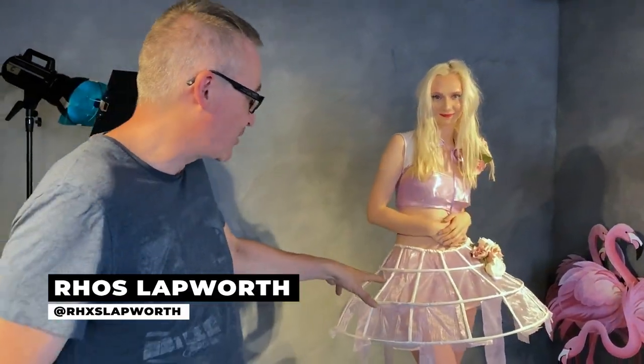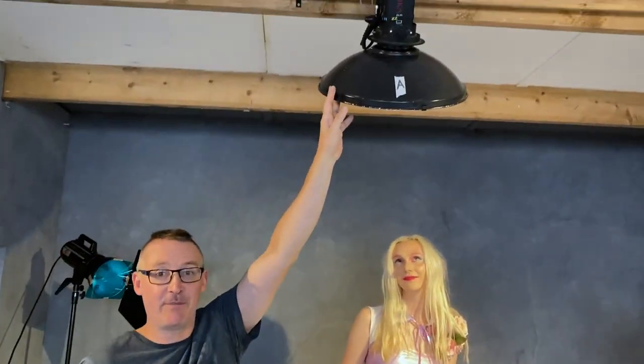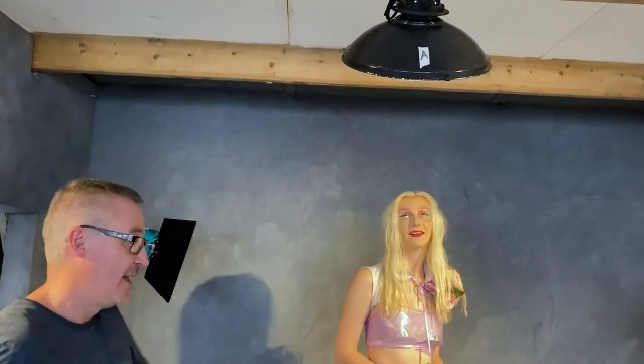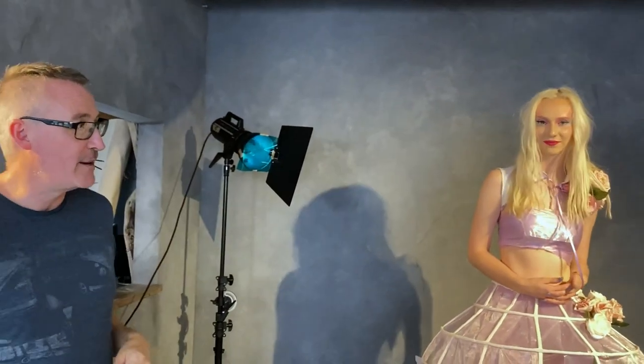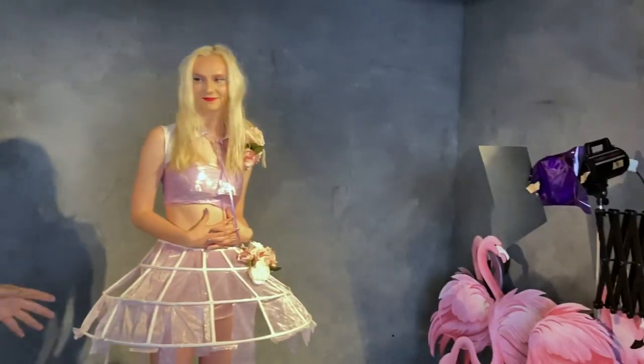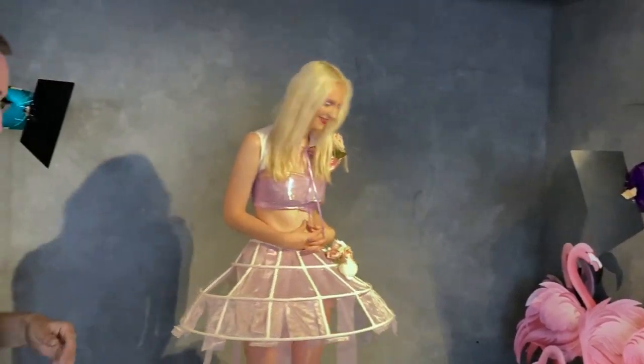We're just getting ready to shoot now. We've got a model here wearing the little dress which is looking fantastic. We've got a three light setup — we've got a little pecker up here with a beauty dish doing nice white light, and then we've got a couple of gels coming in from either side with our Lumis just providing some color. Hopefully if our smoke machine works out, we're going to bring a pop of smoke from behind and see what we get.